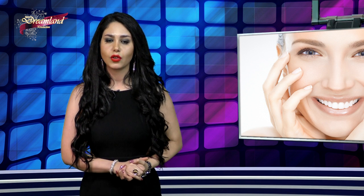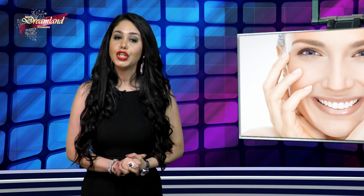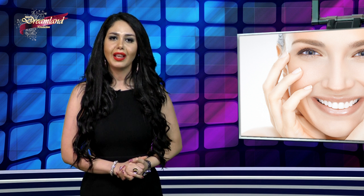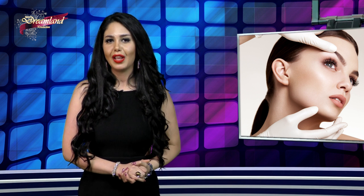از مدادهایی که برای خط چشم استفاده می‌کنید پرهیز کنید، مخصوصاً اونهایی که مایعه، چون می‌تونن چروک‌های ناخوشایندی در اطراف چشمتون ایجاد کنند. اگر دوست دارید از خط چشم استفاده کنید، از مدادهای خیلی نرم استفاده کنید. همچنین از سایه‌های براق و روشن پرهیز کنید چون باعث میشه که چروک‌های اطراف چشمتون بیشتر نشون داده بشه و چهره شما رو جذاب نشون نده.